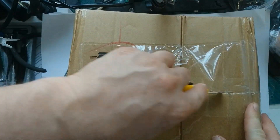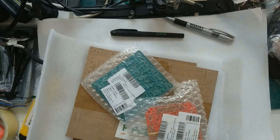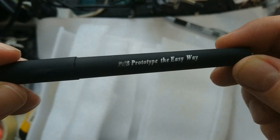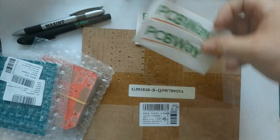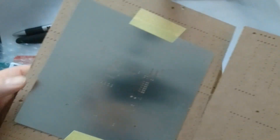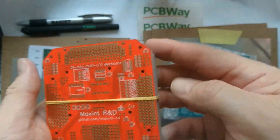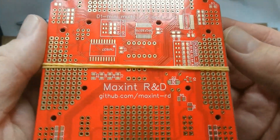After receiving the board, I unpacked it. I also received this pen and these stickers. The stencils are packaged in hard board. As you can see, things are well packed and the board itself is of excellent quality.